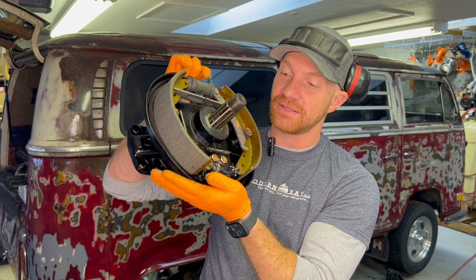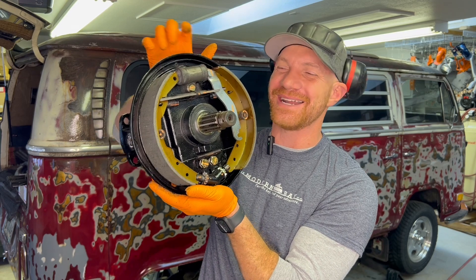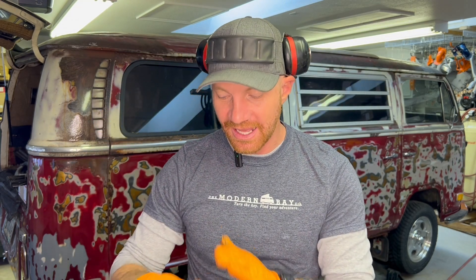That's the wrap. This video got super long — I always start thinking it'll be two minutes and then it's 10 minutes later. If you have any questions, hit me up. These brakes are going on the bus here in about 10 minutes. Thank you guys for watching — as always, hit me with any questions, and if you need any help, give a shout. Talk to you soon!